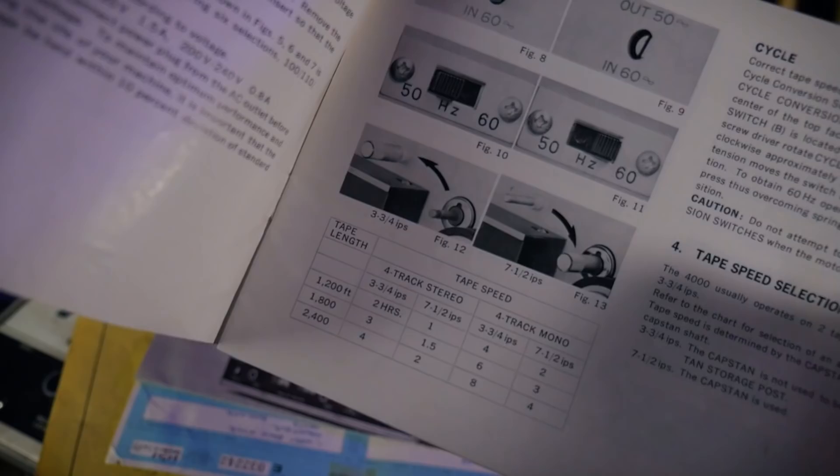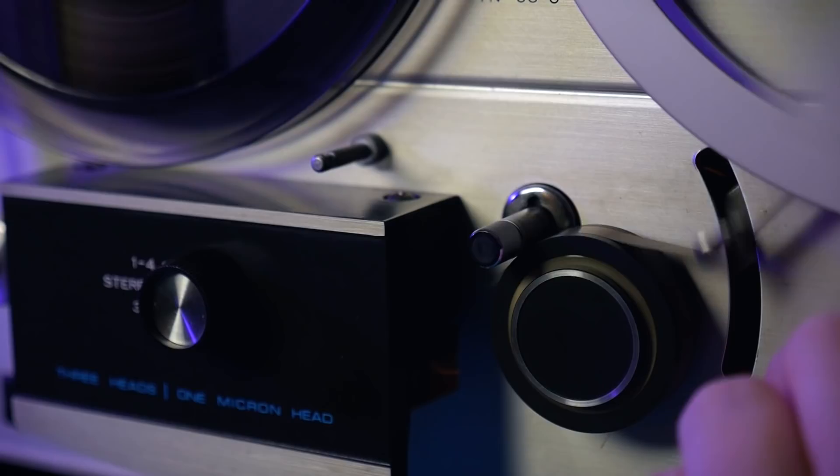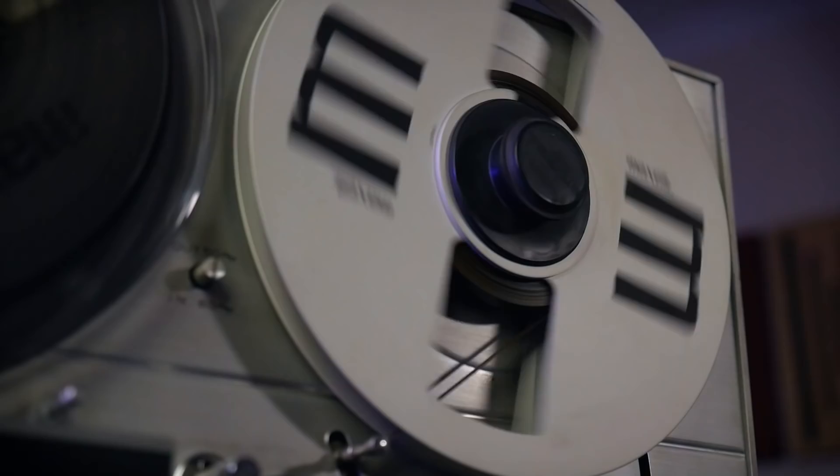This machine is capable of feeding the tape at seven and a half or three and three quarter inches per second. On this device the speed is set by physically changing the diameter of the capstan — the motorised spindle which moves the tape when the pinch wheel pushes the tape up against it.